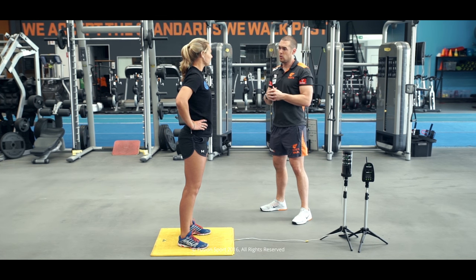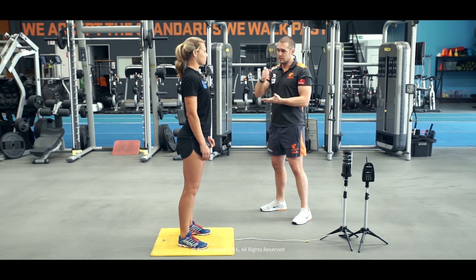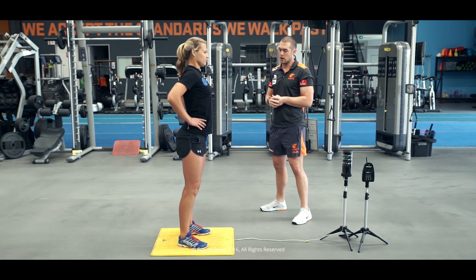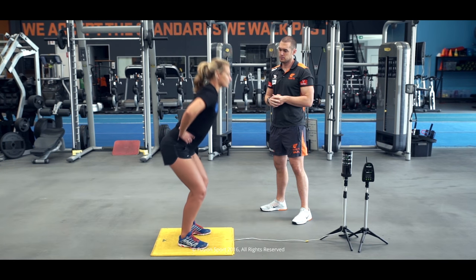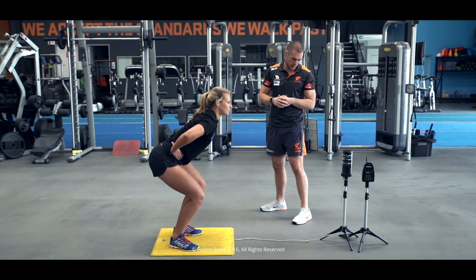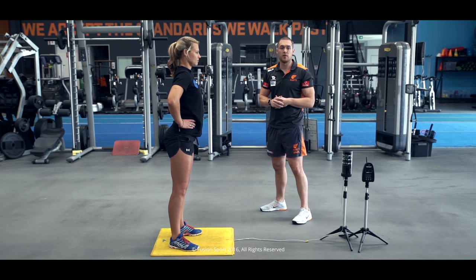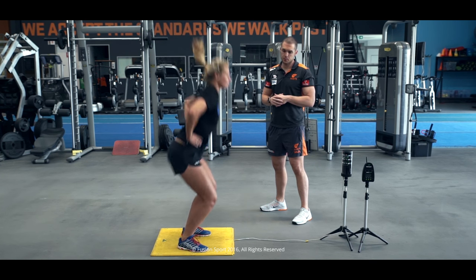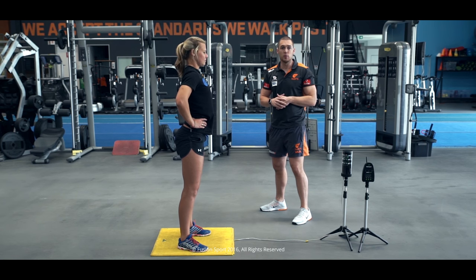Katie's now learnt that nice strong landing position and that concentric power output. Now we're going to introduce her to some eccentric utilisation with a counter-movement jump. Standing tall, nice and controlled — we're going to dip as deep as you'd like, then drive up as high as you can get. Her first attempt gives 31.5 centimetres, and with her counter movement she can get a little bit more height. Second attempt: 32.6 — beautiful. Eccentric-wise, she's got a little bit more to give there, which is fantastic.